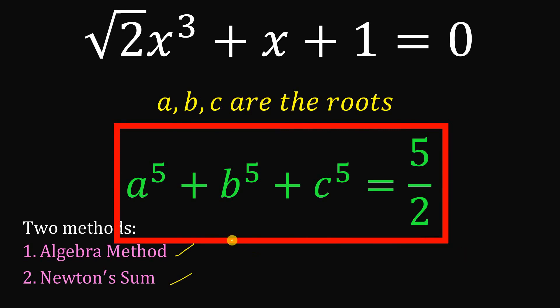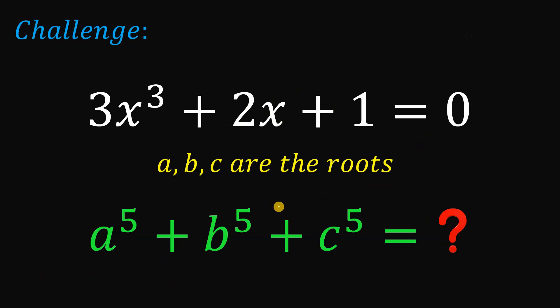Now let's see if you learned something new today. Answer this challenge question: given 3x cubed plus 2x plus 1 equals 0, wherein A, B, and C are the roots of this cubic equation, your goal is to find A⁵ plus B⁵ plus C⁵. Post your answer and solution in the comment section down below. See you in the next video.